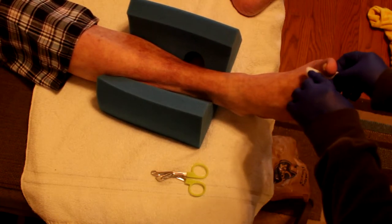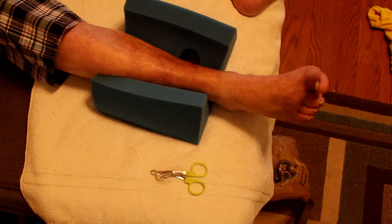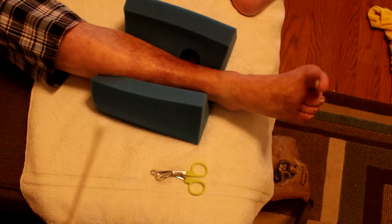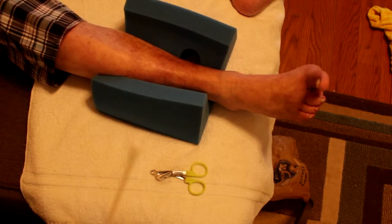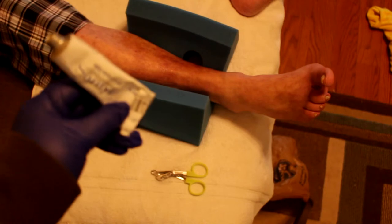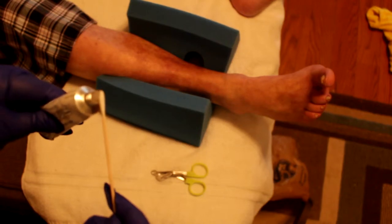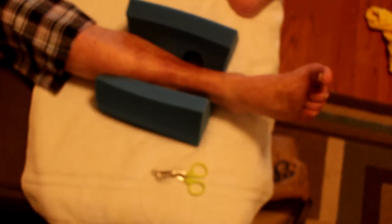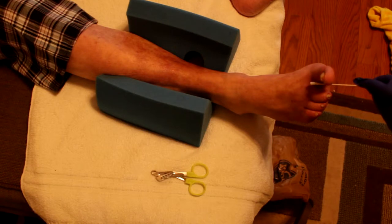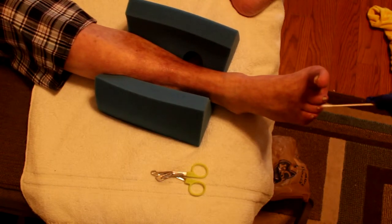When you wear these gloves your hands sweat — they drip with sweat. Now I have to put on this stuff with an applicator called Santyl. What it does is it actually eats away debris and dead tissue in the wounds. I take it and put it on between the toes, like that.